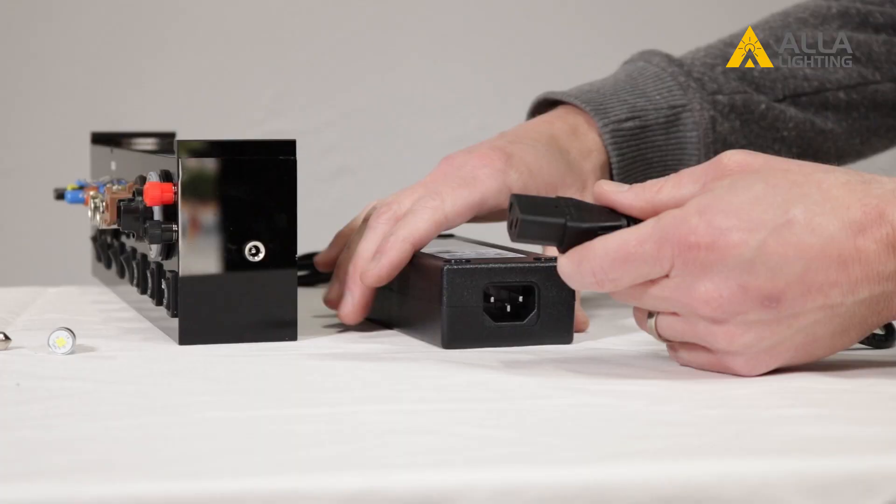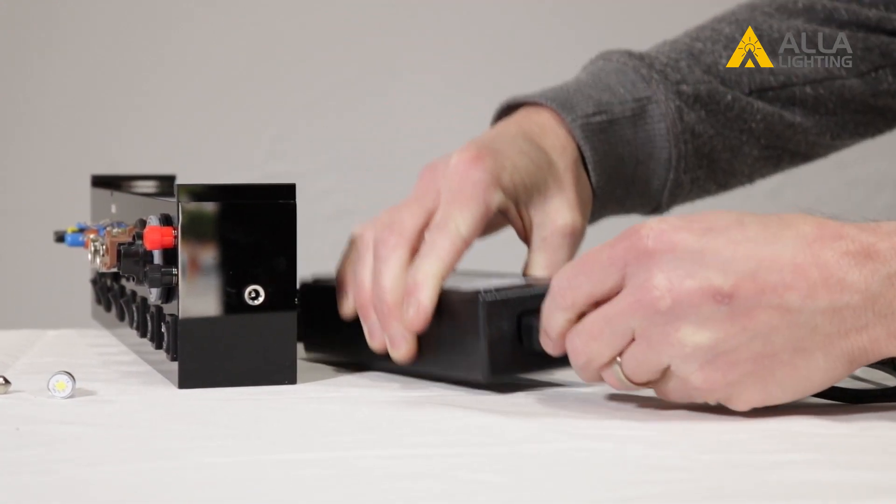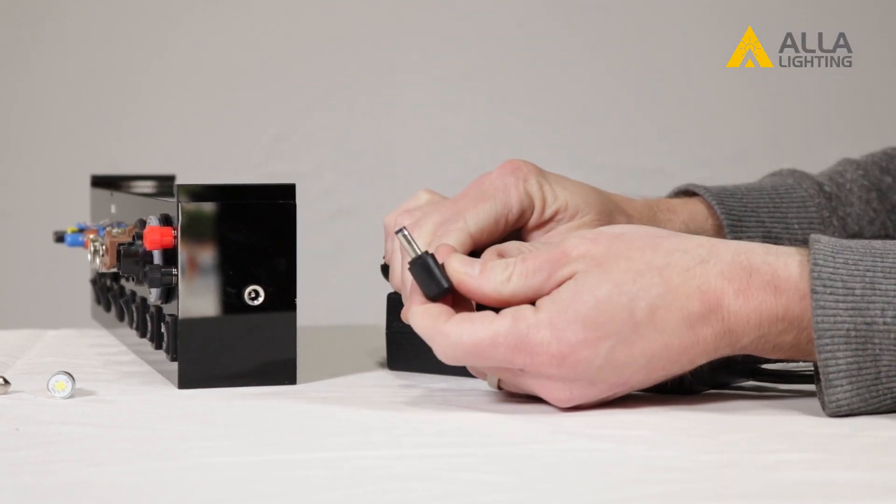Setup is quick and easy — it's just as easy as plugging in your laptop computer. Simply plug in your power supply and then plug it into the display.